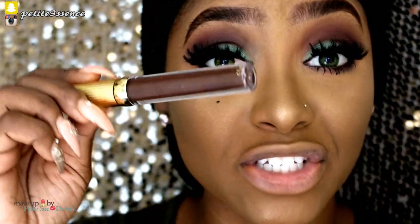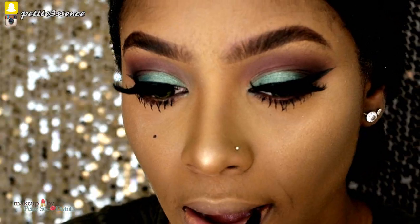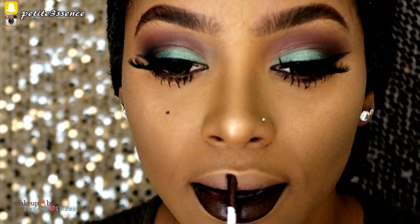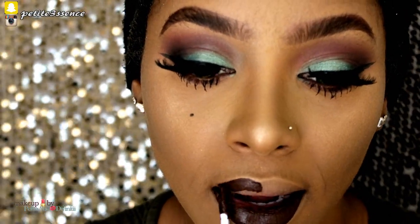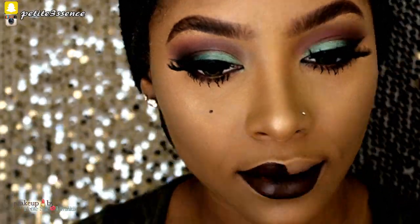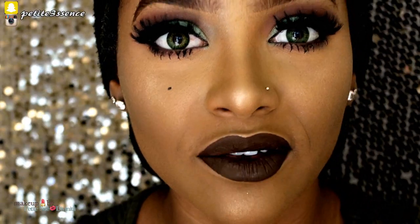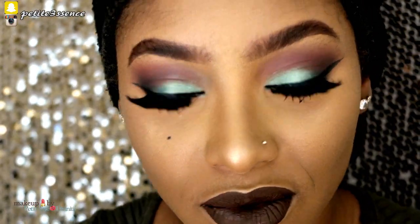I feel like I'm gonna go with a brown lip — I'm going with Fedrick from Lena Cosmetique. And guys, I only applied one layer — I didn't have to go back in with a second layer and it dried out so fast. And that's it for this look!